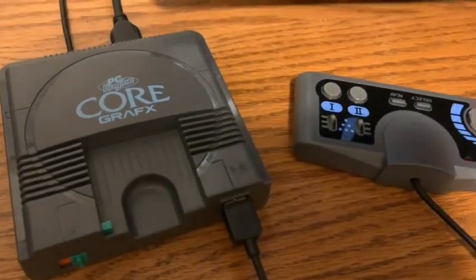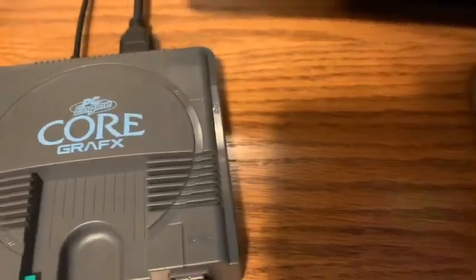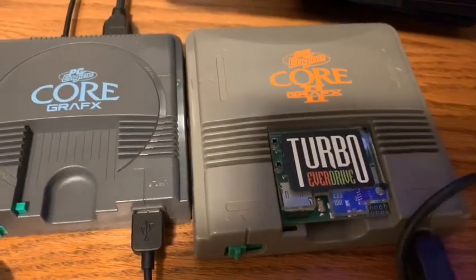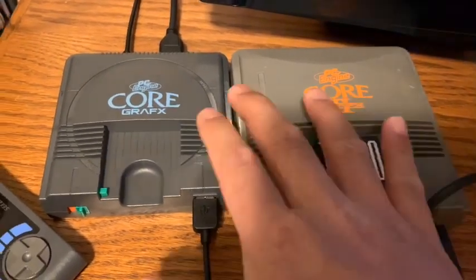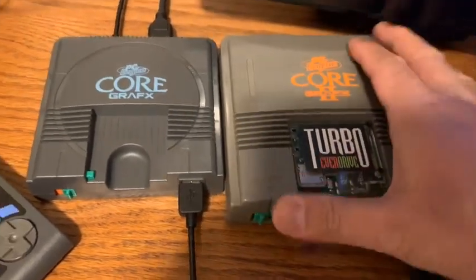I like the Core Graphics look — it's really nice. Let me get the Core Graphics 2 here for comparison. So here I have the Core Graphics Mini and here I have my Core Graphics 2. This one has a Turbo Everdrive in it. They're not that much different in size actually. The color is noticeably different — the original seems much lighter, probably due to age.